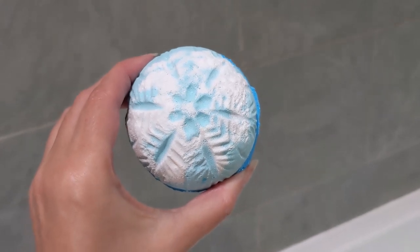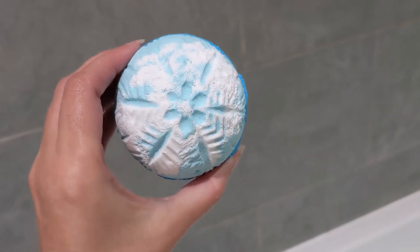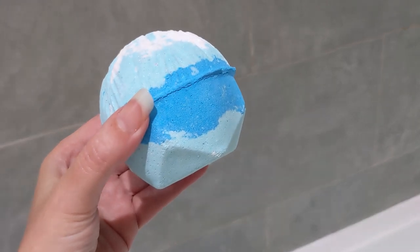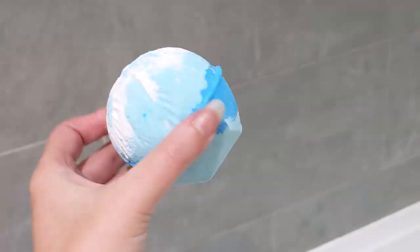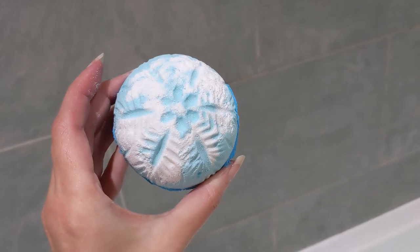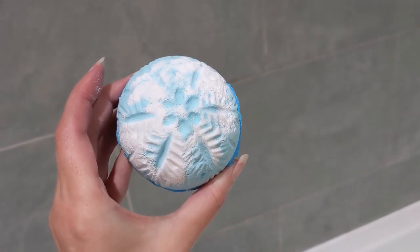This one has had a design change which I think is really pretty — it's got a snowflake design on the front, layers of blue, and then the Lush logo underneath. This is giving me Frozen Elsa vibes. I really like the design. The Snowball one last year was very clever because it literally did look like a snowball, but I do like this one as well.